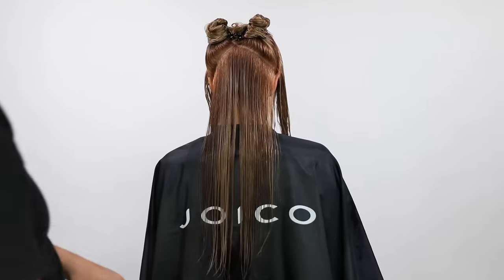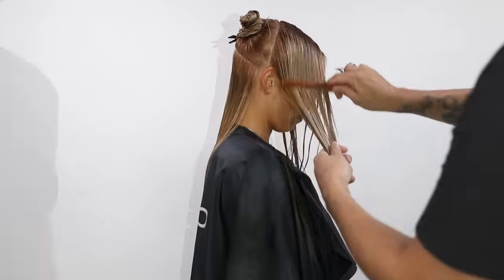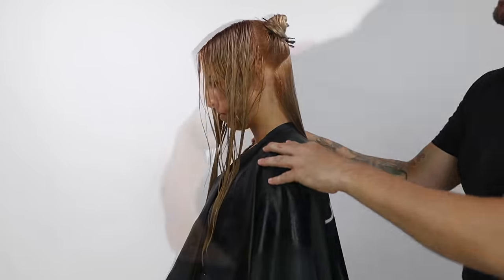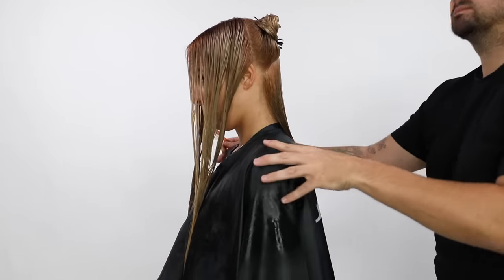Welcome to the video. Today we're going to be focusing on Crystal, our model. She doesn't want to lose a lot of length in her hair, but she also wants her hair to be healthy.